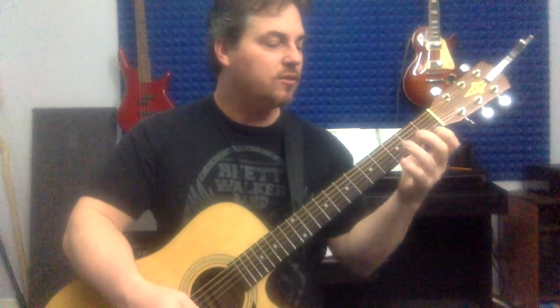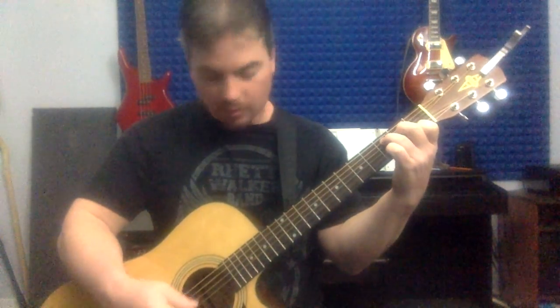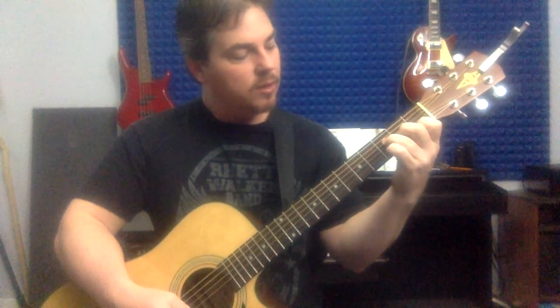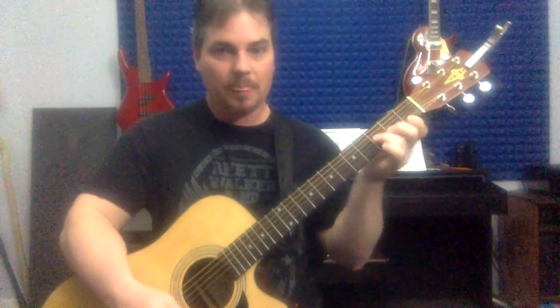This is your toughest chord so far. A good way to practice it is to come from your C to the F. When you do, just kind of lay that first finger down, and I usually tuck my elbow in tight to get that angle. You can do that about 20 times — pause the video right now and just come from C to F.